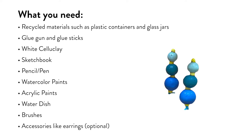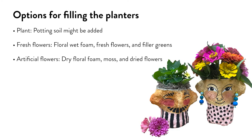Optional accessories like earrings may also be added. For filling the planters, options include a plant with planting soil, fresh flowers with floral wet foam and filler greens, or artificial flowers with dry floral foam, moss, and dried flowers.